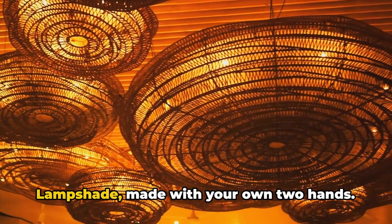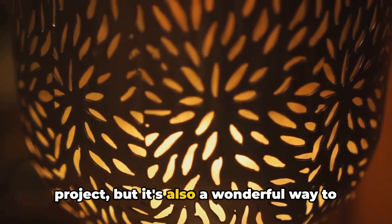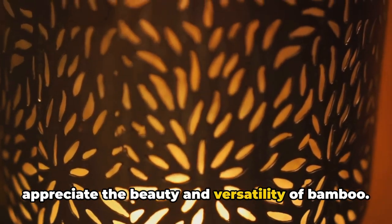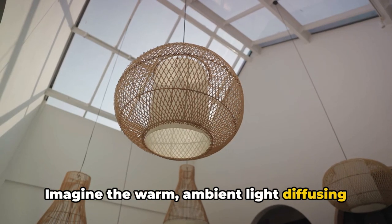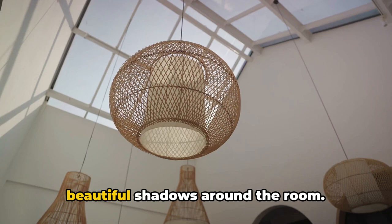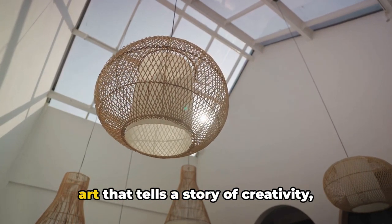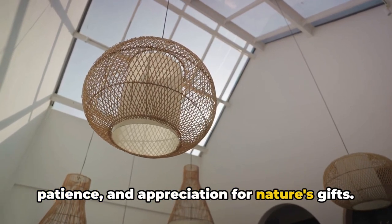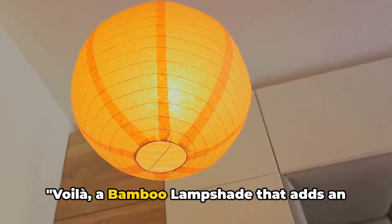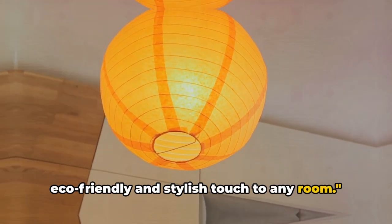And there you have it — a chic bamboo lampshade made with your own two hands. Not only is this a fun and creative project, but it's also a wonderful way to appreciate the beauty and versatility of bamboo. Imagine the warm ambient light diffusing through the bamboo weave, casting beautiful shadows around the room. It's not just a lampshade, but a piece of art that tells a story of creativity, patience, and appreciation for nature's gifts. A bamboo lampshade that adds an eco-friendly and stylish touch to any room.